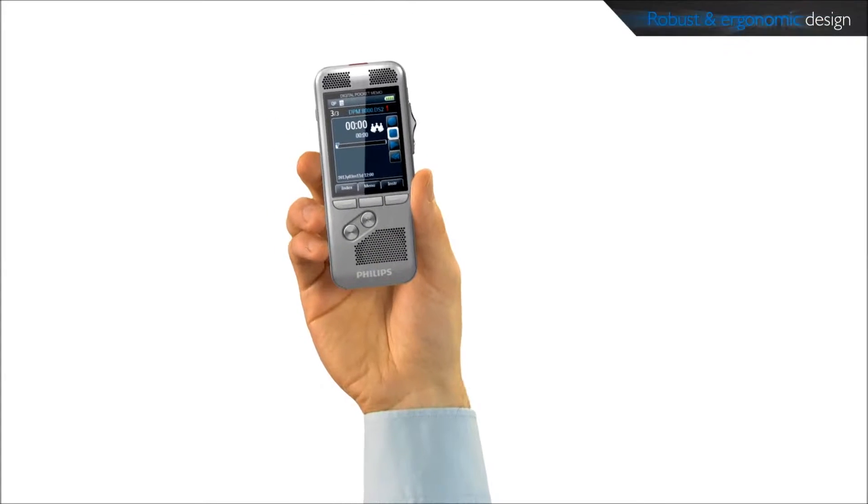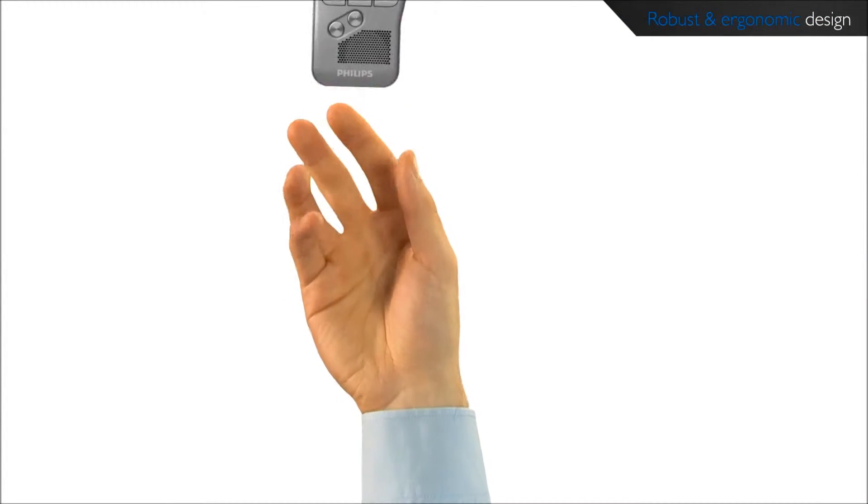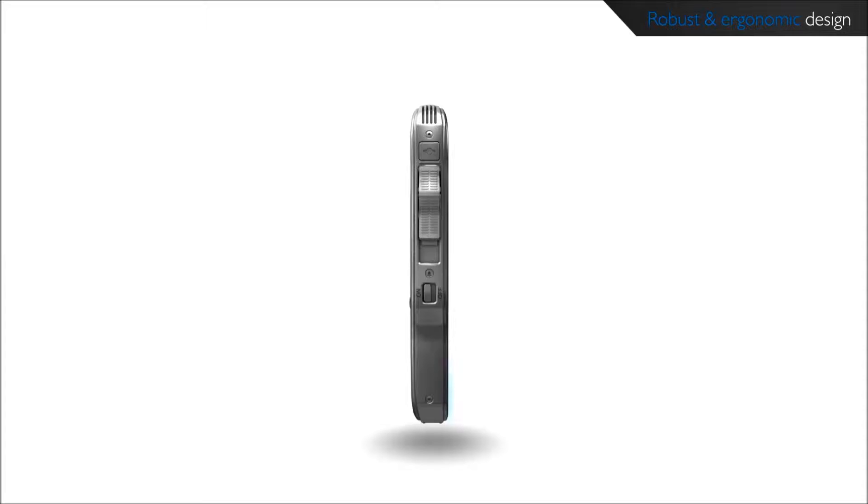The asymmetrical and ergonomic shape fits perfectly into your hand. Its slim and lightweight design maximizes comfort even when working over longer periods of time.